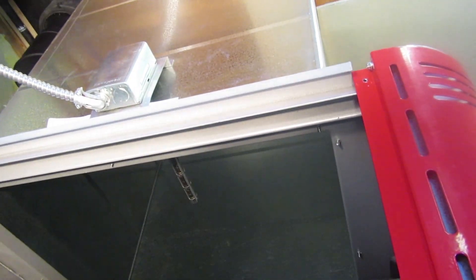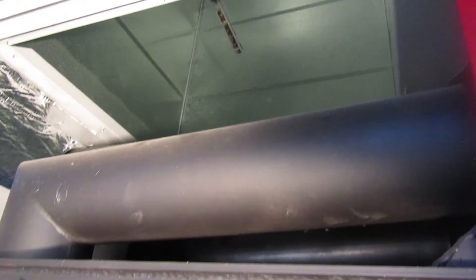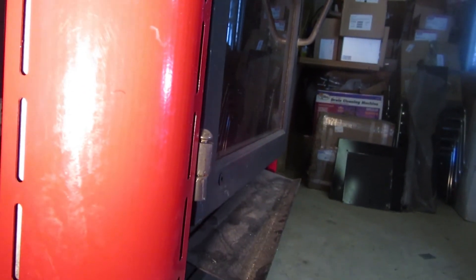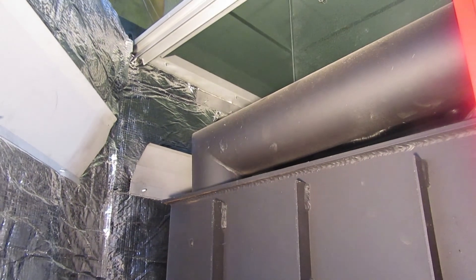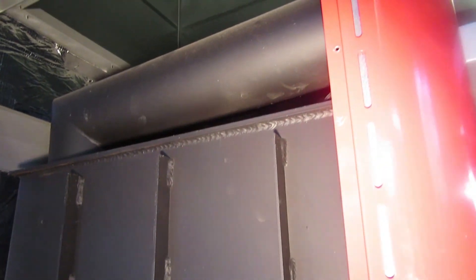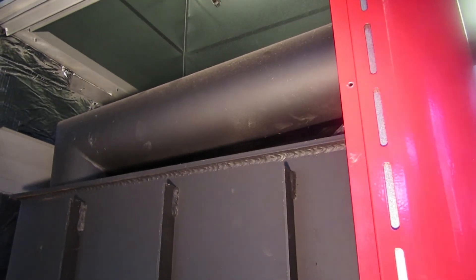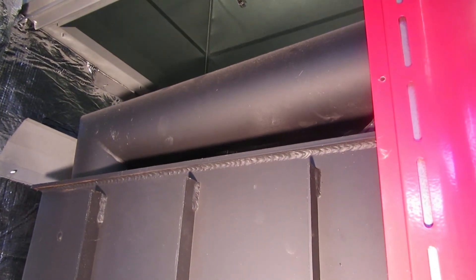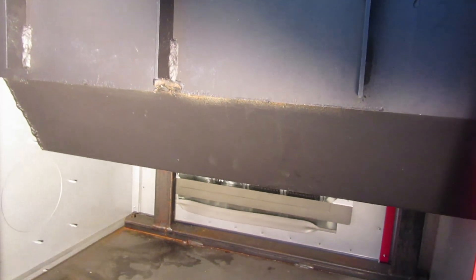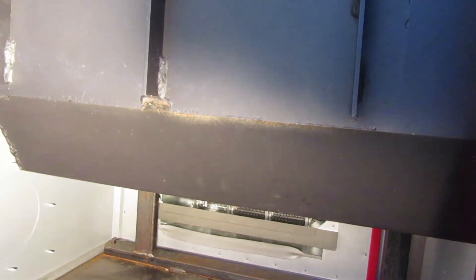If the power is out, those bypass tubes allow you to still make good heat — nothing inhibits it from rising up into the ductwork and into the house. Of course, you wouldn't want to open your door or ash door and get a rip-roaring fire going, because you could overheat the unit. It is designed to run with a blower, but the bypass system restricts airflow for draft control, allowing just enough combustion air into the firebox to keep it from over-firing.